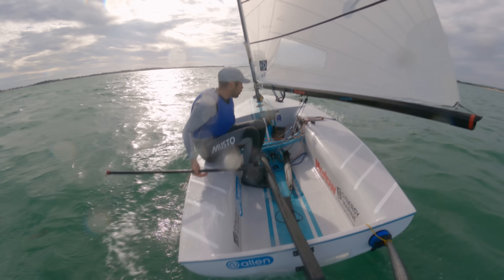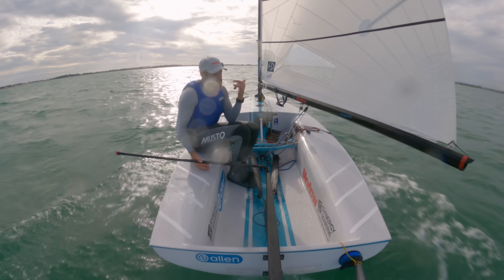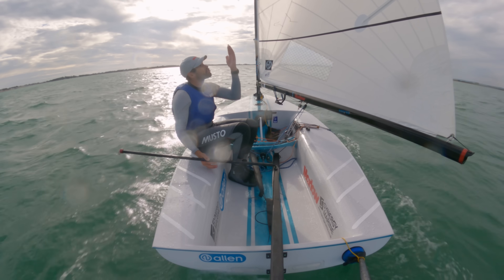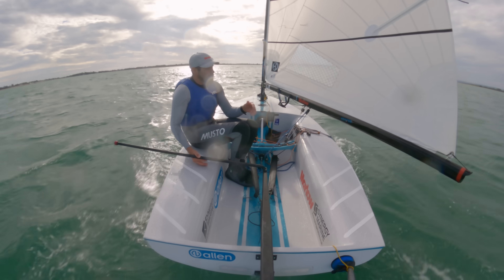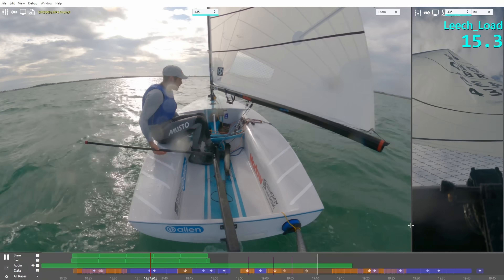I'm here on the water to talk about the paradox of sheeting on a mainsail. One thing it does is strain up the leach, which increases your power. The second thing it does is flatten the camber out and reduce your power. So we're going to have a look at that now.